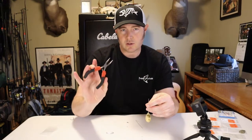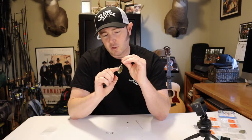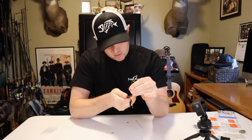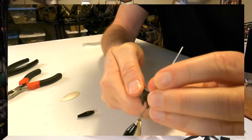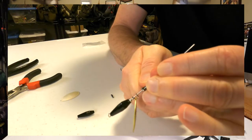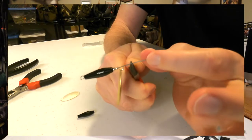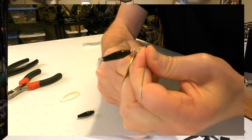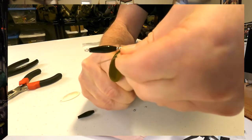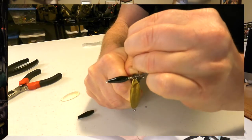Now if you want, you can use needle nose pliers, but I'm going to use the round nose because I like the curve it makes. I'm not sure it makes any difference whatsoever, but the loop at the bottom — I like to make my loop on top in the same direction. So I take the round nose pliers and clip them on about a quarter inch above the top of that clevis. Then I'm going to take the wire with my off hand and tightly bend that wire around the back of the main wire, just like so.